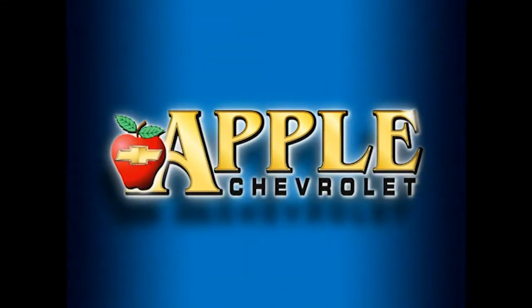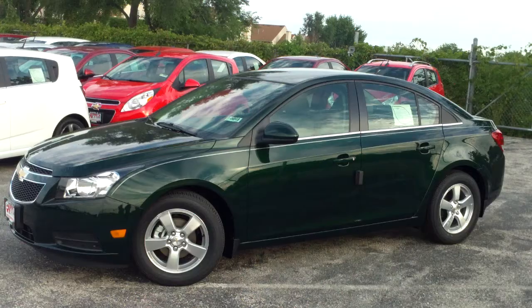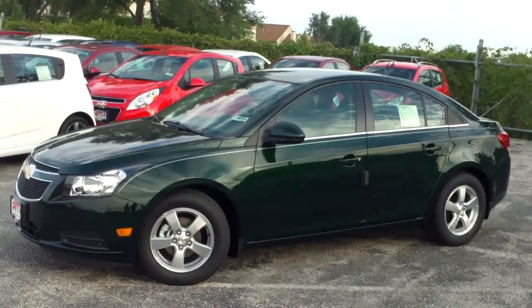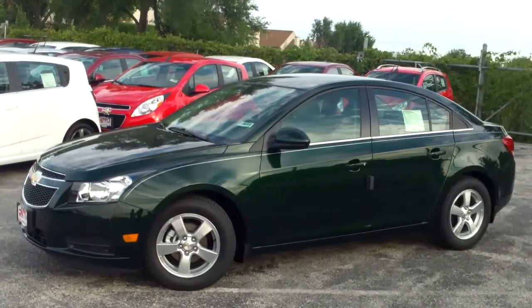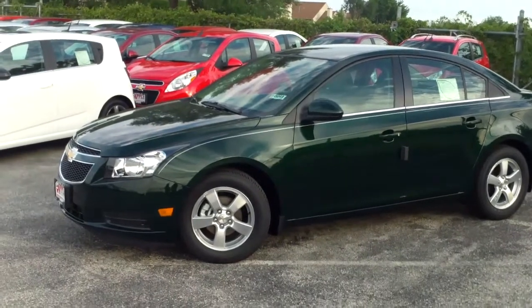When you're shopping for a Chevy, pick Apple Chevrolet! I'm Alvino, and this is Linda Sears with Apple Chevrolet in Tinley Park. I am here with the 2014 Chevy Cruze 1LT that you inquired about.